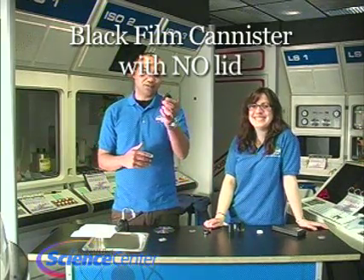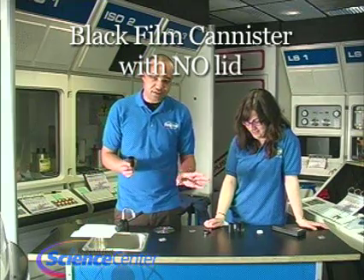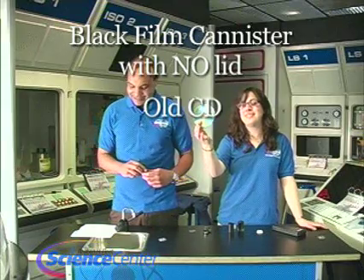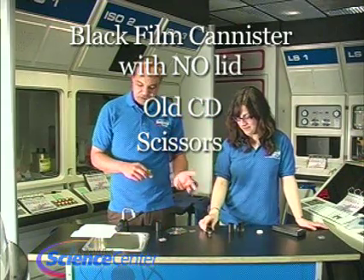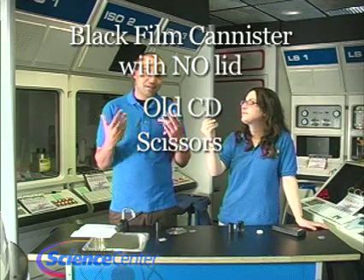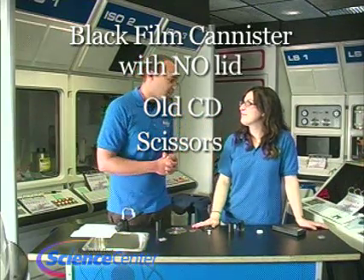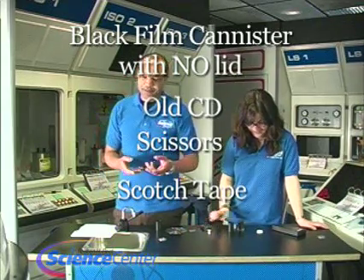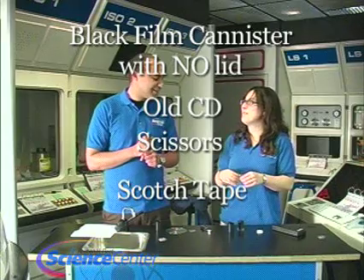Here's what you need: a black film canister with no lid — just open like that. An old CD. A pair of scissors, or possibly a utility knife or X-Acto knife — this is one of those things you'll want a parent or responsible adult to help you with. And some clear tape, scotch tape, or duct tape.